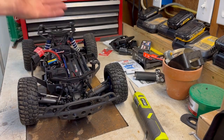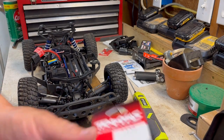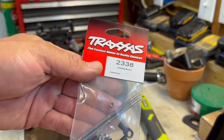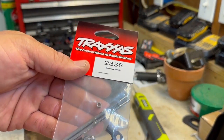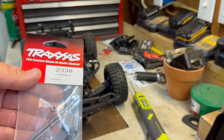This might work, this might not, but it's running on Traxxas parts. I'm going to get the rear ones assembled now. They don't have the ends on them yet — we're keeping track of all the parts we took off. Here's the part number I'm using. We'll get the ends put on, the ball put in, and get those back installed.